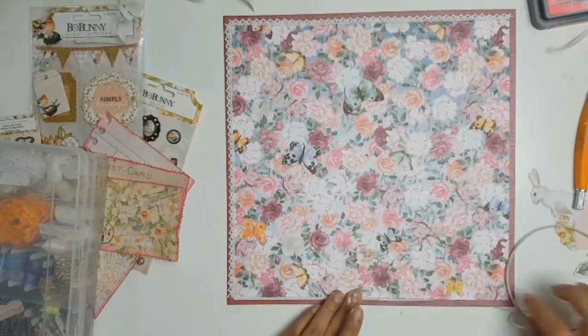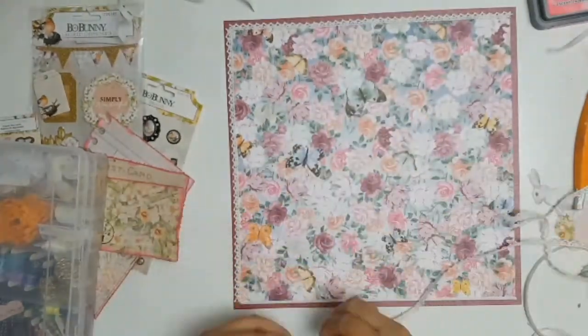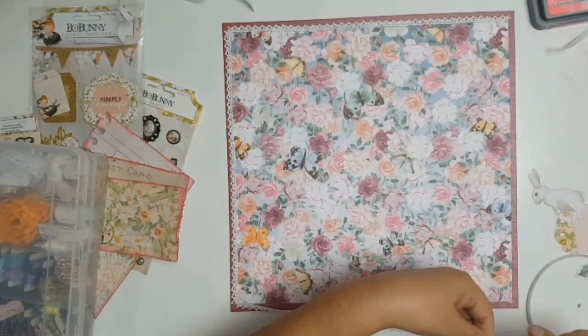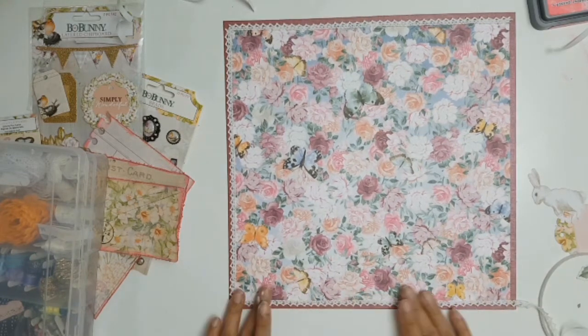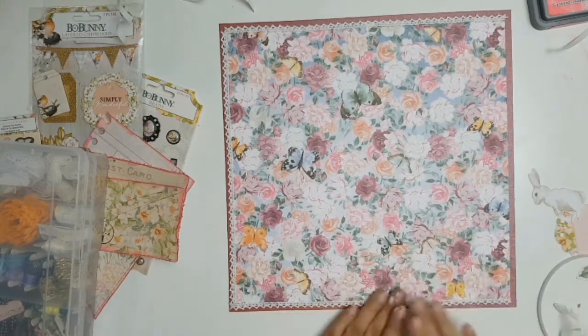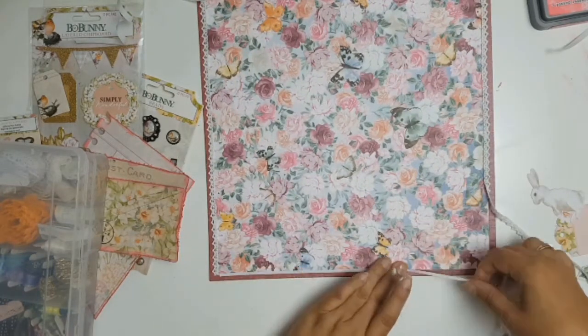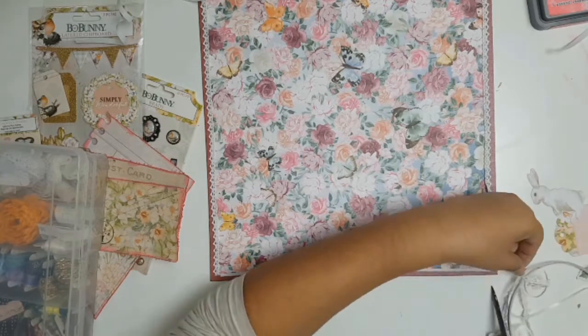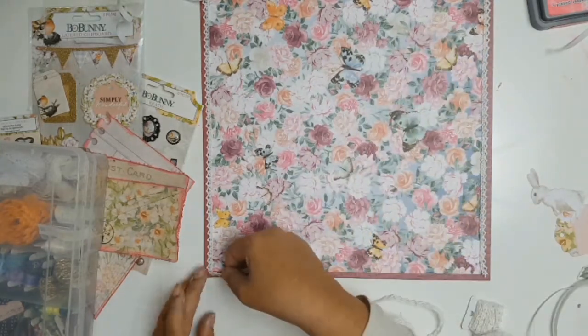My original idea was to do some embroidery when it came to framing this layout, but as I was looking for the embroidery thread I saw this gorgeous ribbon and things changed. I ended up adhering it down using some double sided tape from my stash. I love how well this gorgeous ribbon framed my layout and gave it that added feminine touch.